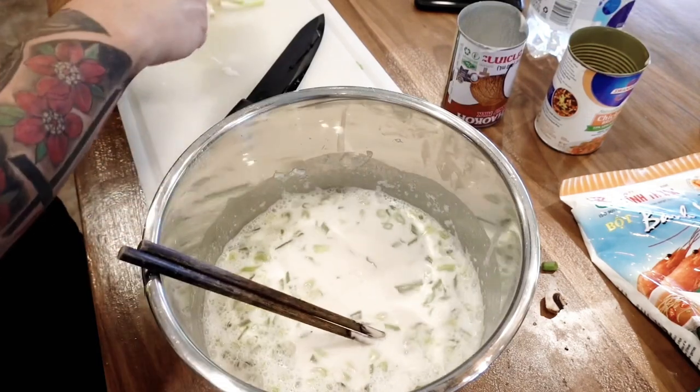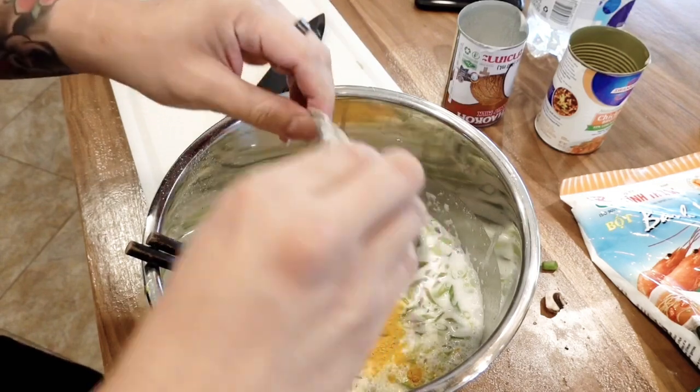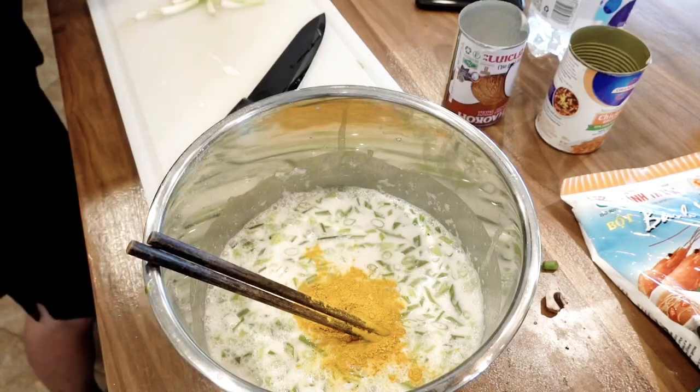I'm going to open that up. Look at the flavors — yellow, beautiful. That's the turmeric.